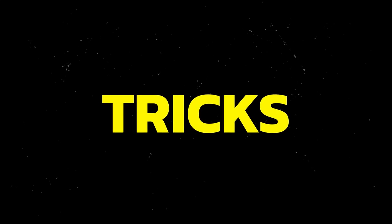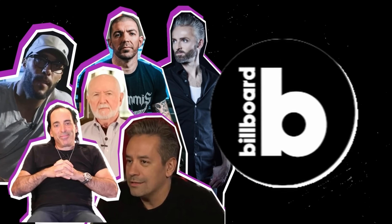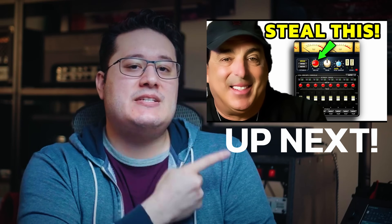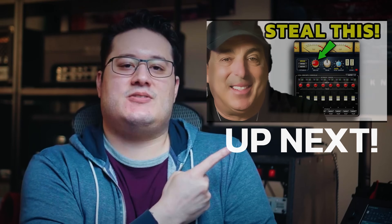Having wider mixes has definitely helped me escape the dreaded one-dimensional mix box, but there are some tricks pros rely on to get them chart-topping mixes we all want. Which is why you'll want to watch the next video for some more sneaky tricks professional mixing engineers use to hook listeners.